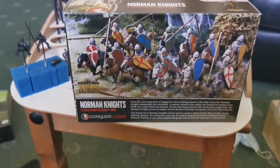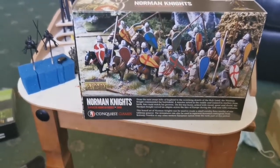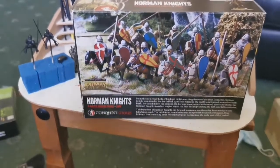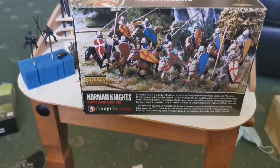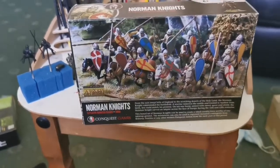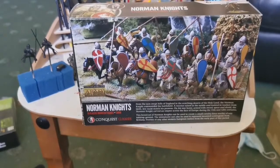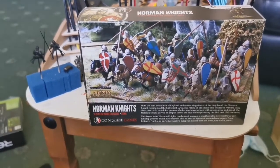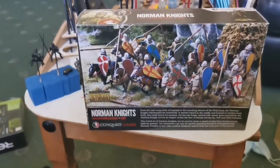For shields, there's a nice mix in there - we'll go through them in a minute. Some have borders, some don't, depending on whether you've got the hands attached. For weapons you've got swords and spears, and there's also a flag for one figure. There's only one command group in the box, so I'm using the horn blower for my mounted sergeants and the standard bearer for my men-at-arms.